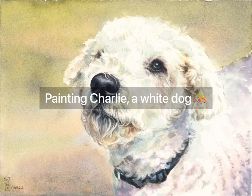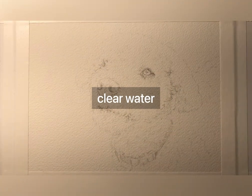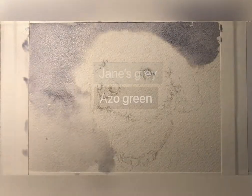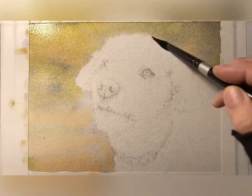Hey guys, JC here once again with a painting of Charlie. So here we go, starting off with clear water around the face and then putting in some Jane's Grey and Azo Green, a little bit of Quinn Rust on the bottom left, and then I'm just softening the edges.